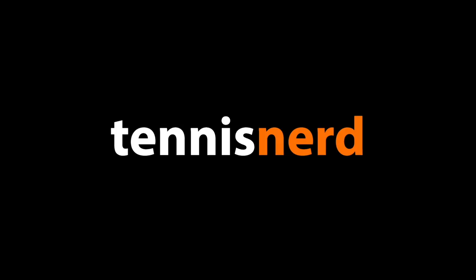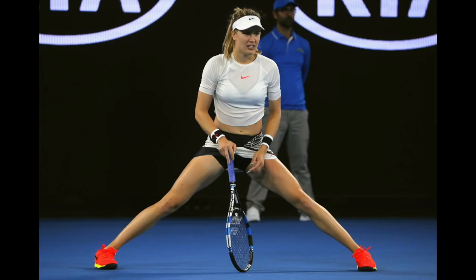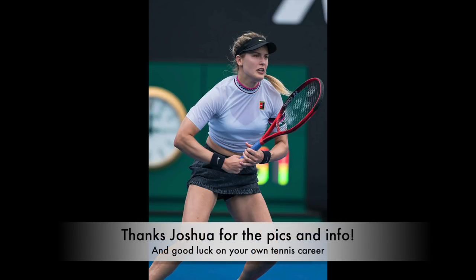Hey fellow tennis nerds, I hope all is well. I know the tennis interest around Genie Bouchard has dwindled, but today a competing junior player who strings at a local shop in Miami reached out to me and I found the setup she's using quite interesting. So thanks to Joshua Rosemann for the information.